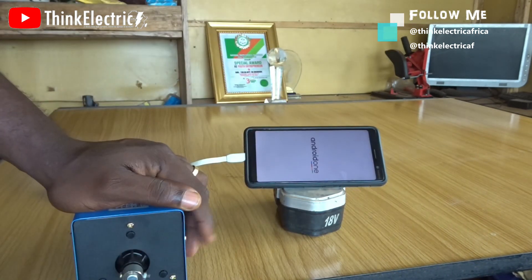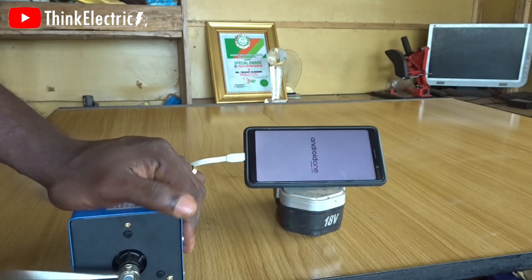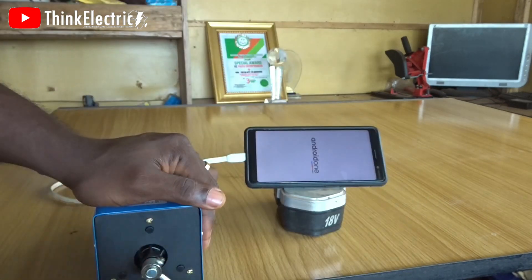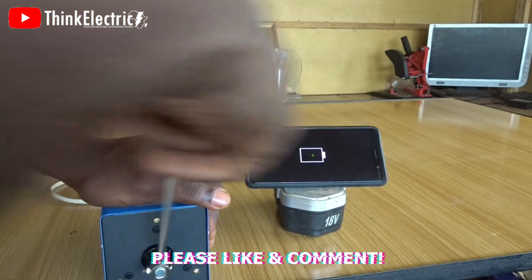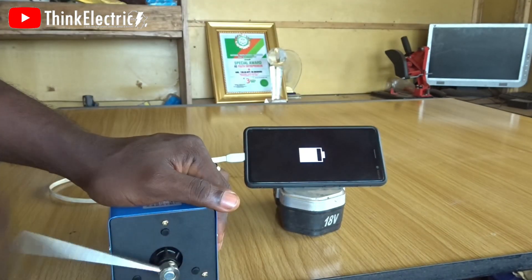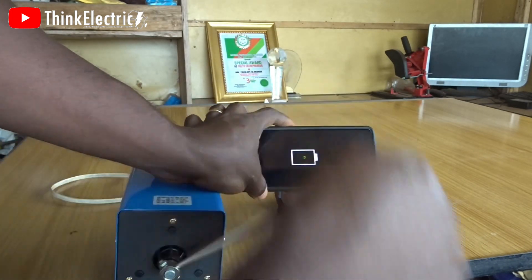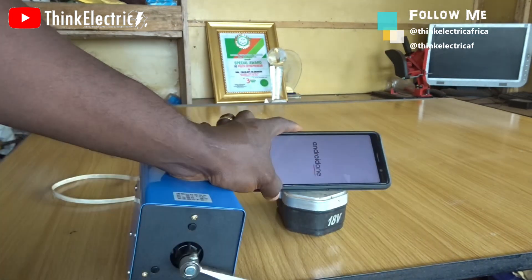The phone screen is off within the first minute of stopping. I'm feeling some resistance while cranking at certain points — it means this thing is drawing current. Each time it's difficult to turn, it's sucking current at that instance. We started at two percent battery, and at each startup it's drawing a lot of current.